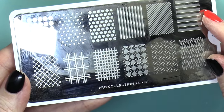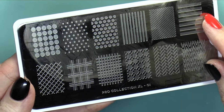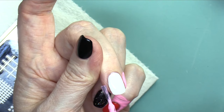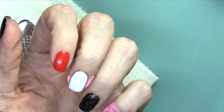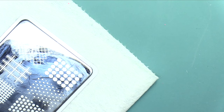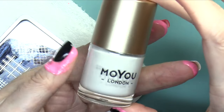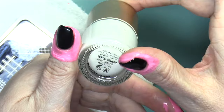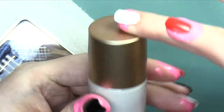I'm using the Pro Collection XL01 plate from Moyu London. It's got a really great stripe and a dot, so it works out well for this. To protect the skin around my fingers, I put on a little bit of a latex barrier, let that dry, and then I broke out my white stamping polish. I'm using the color White Night from Moyu.